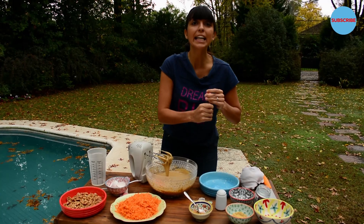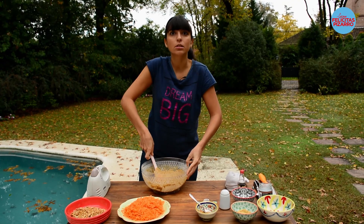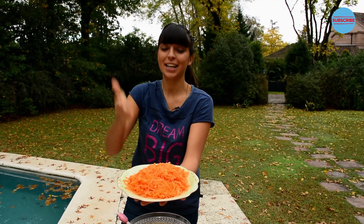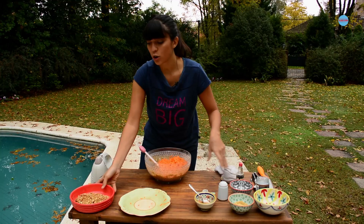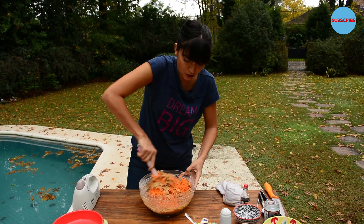Now let's add some vanilla extract, just a few drops, and mix it in. And where's the carrot? Okay — now 300 grams of shredded carrot, and 100 grams of chopped walnuts. So let's mix everything together.